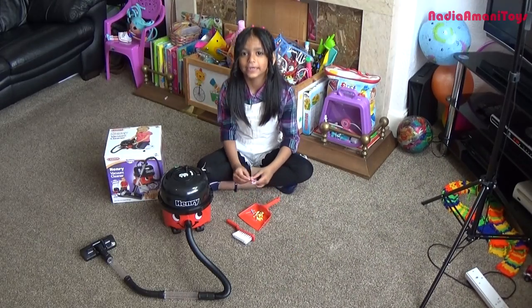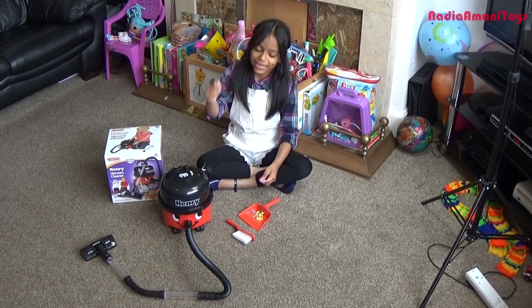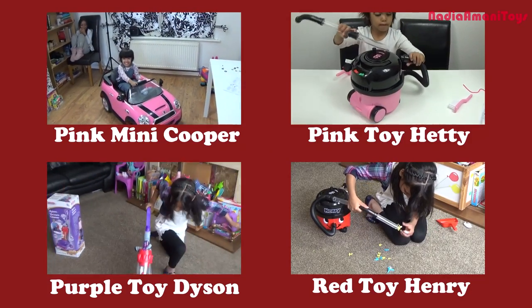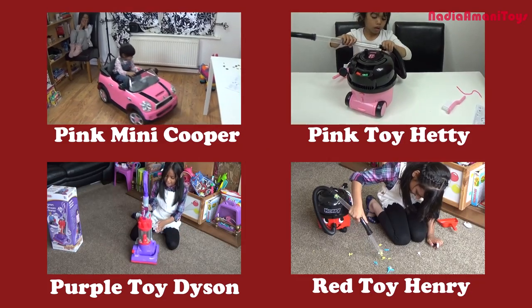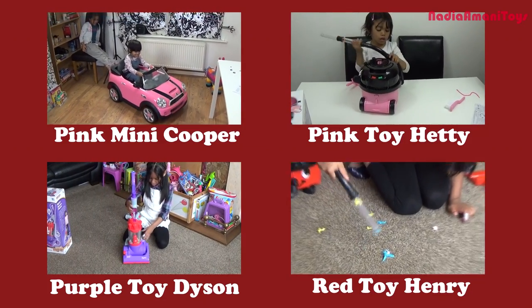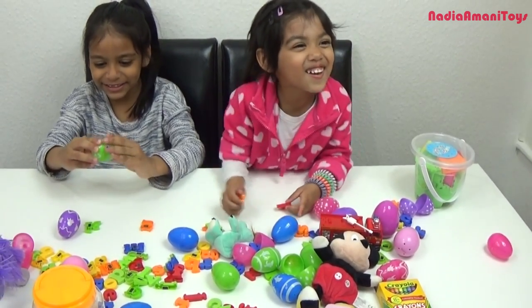I hope you like our new vacuum cleaner. Don't forget to subscribe — bye bye! Please subscribe to our channel.